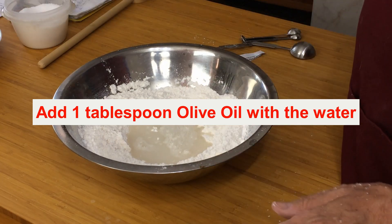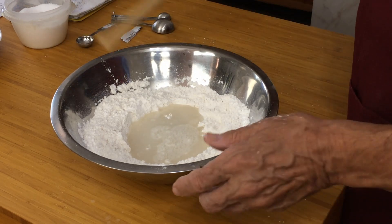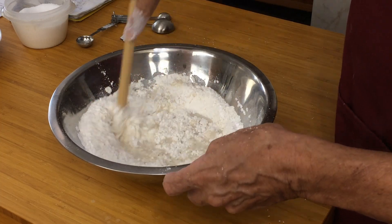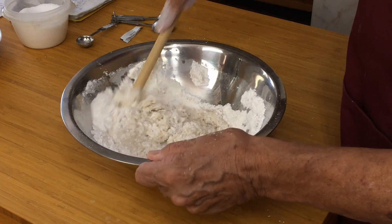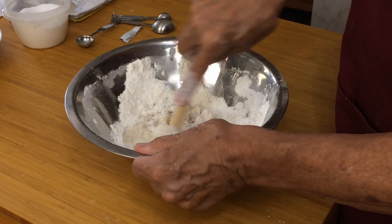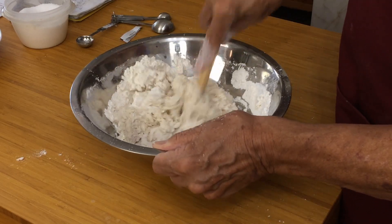Just blood heat — it doesn't have to be hot. As long as you can put your finger in it without feeling it's burning you, that's all you need. We're going to mix that together now. I usually use something like a spoon handle just whilst it's very, very wet, so I don't get in a terrible mess. Although you can use your hands — in the bakery we used our hands. It's now stiffening up nicely.